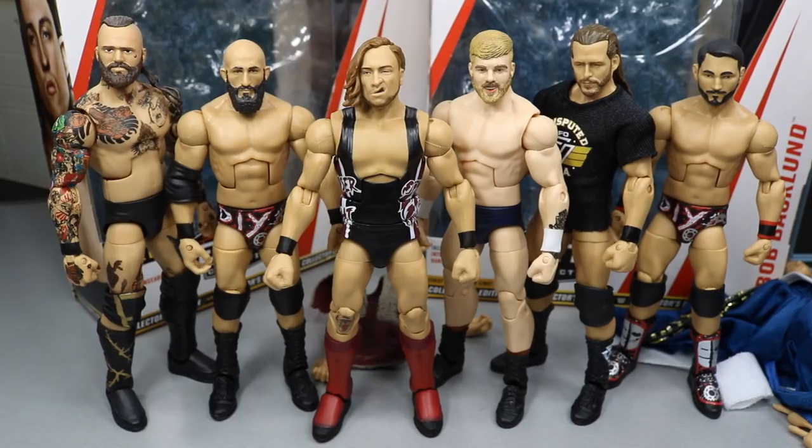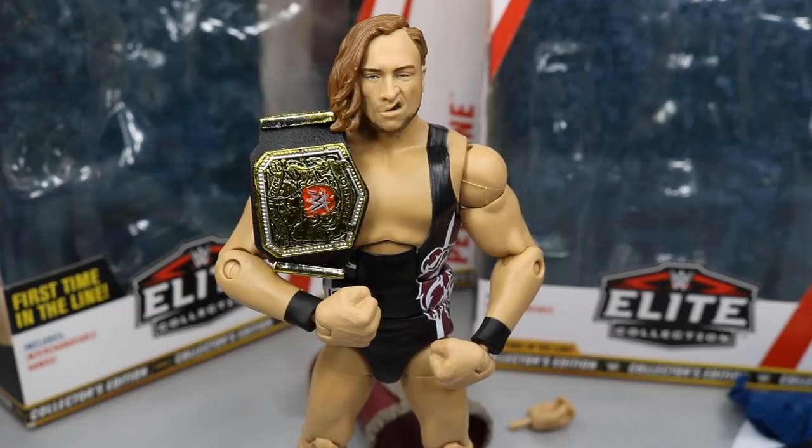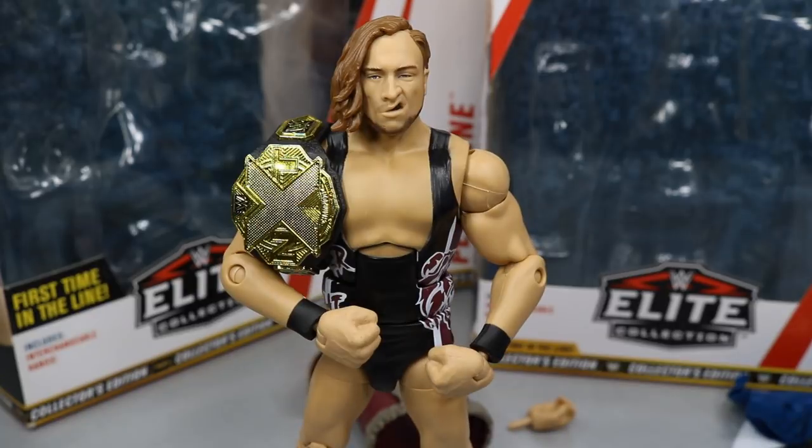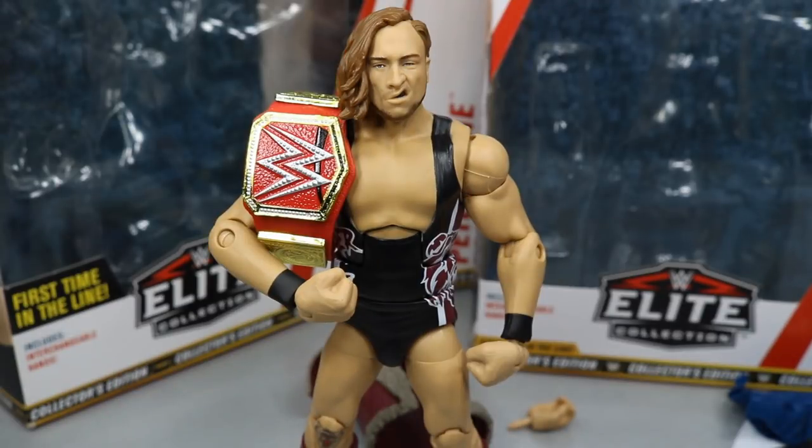For Pete Dunn elite comparisons, here he is next to Alistair Black, Tomaso Champa, Tyler Bate, Adam Cole, and Johnny Gargano — a great NXT lineup. He also looks absolutely terrific with the United Kingdom Championship, which really completes the figure. Here he is also with the current NXT Championship, the WWE Championship, and the WWE Universal Championship.